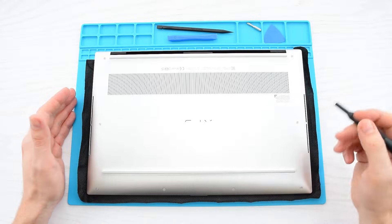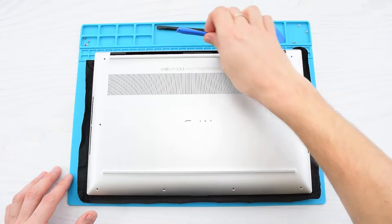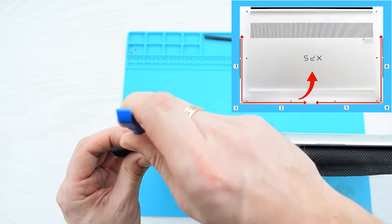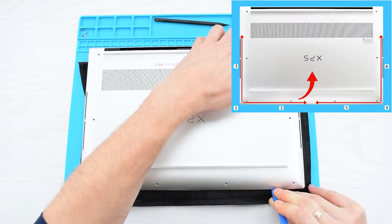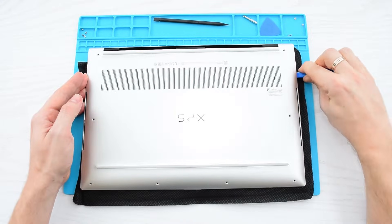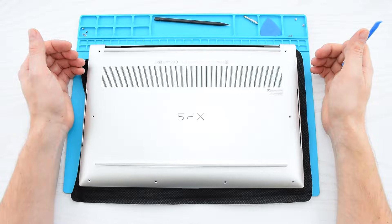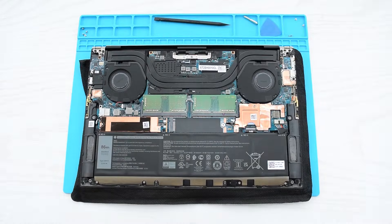Let's go ahead and start by removing these 8 screws that hold the base cover to the casing. With those screws removed, you are going to need a spudger or any plastic opening tool to pry open the cover. Starting from the bottom left corner, carefully pry the base cover in the direction of the arrows. Don't pull or pry the cover at the side where the hinges are located, because it may damage the cover. Finally, grab the left and the right sides of the cover and lift it up and out of the case.